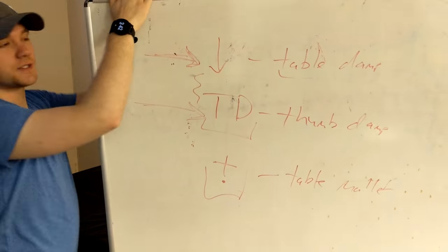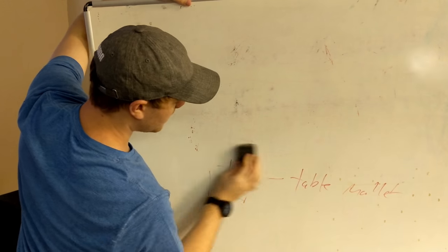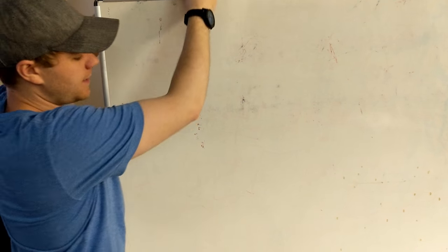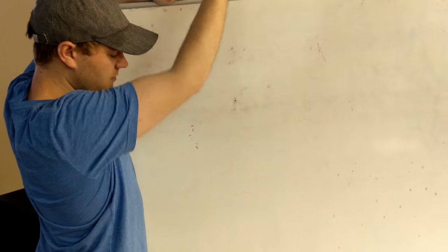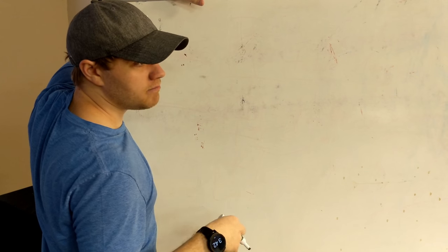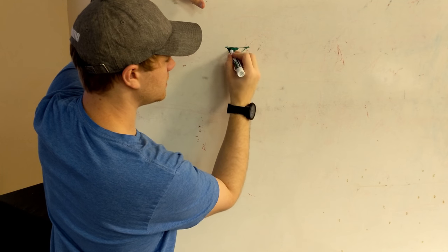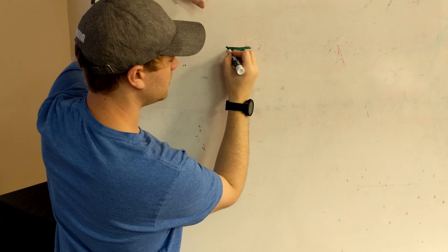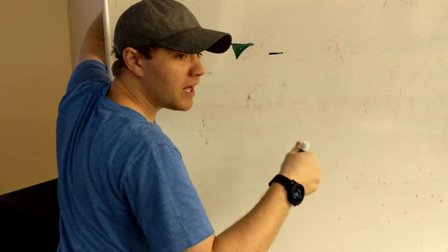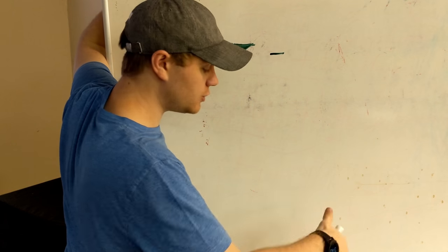We've talked about the different types of dampening, and we used the thumb damp as a transition toward articulations. Now there's one other fairly common muted articulation type, and that is the martellato. It looks like a filled-in triangle. The martellato is a controlled punching of the handbell into the foam of the table.